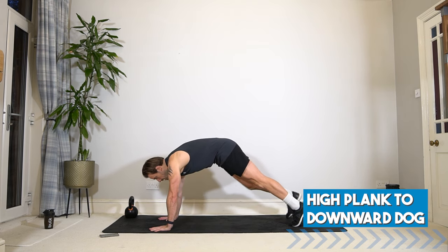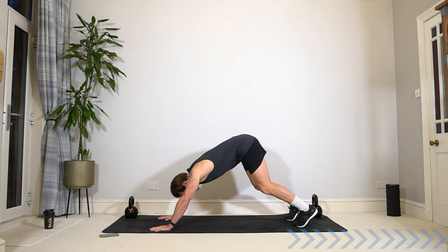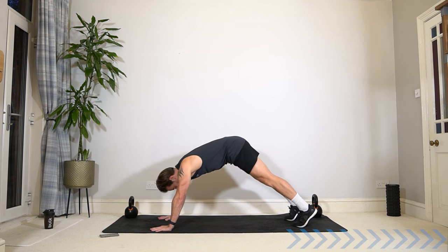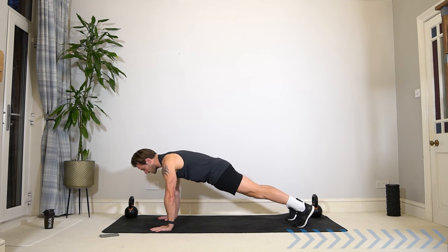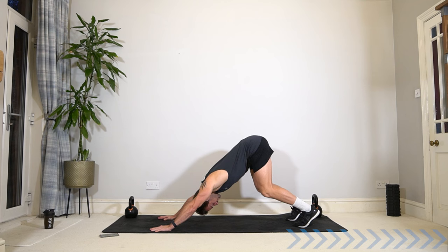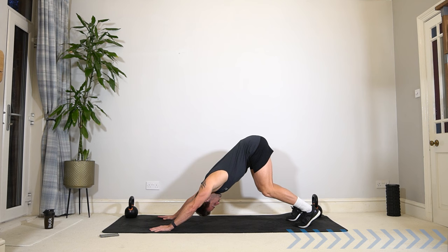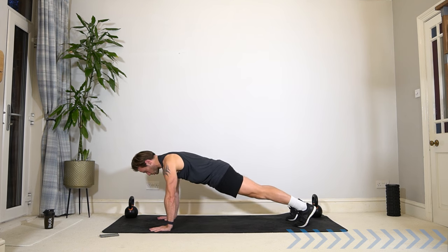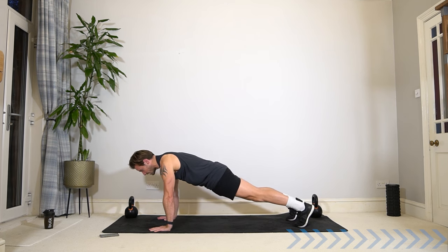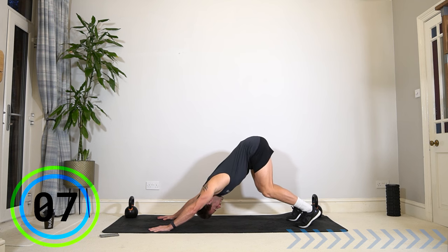Come down to the ground into a high plank to downward dog. Start in this high plank position, soften the knees and push back into a downward dog stretch for a couple of seconds. Enjoy it and then roll forwards back to your plank, engaging the core, shoulders, legs, moving between these two positions. In that downward dog, lifting the hips up high, stretching the calves, ankles and hamstrings.